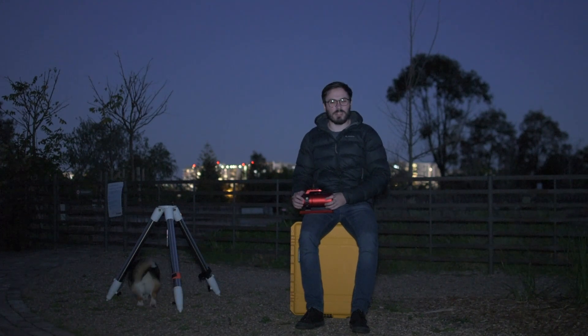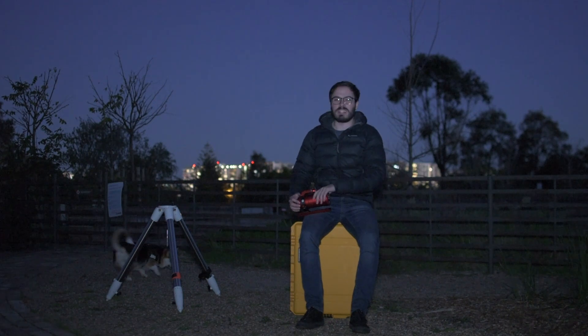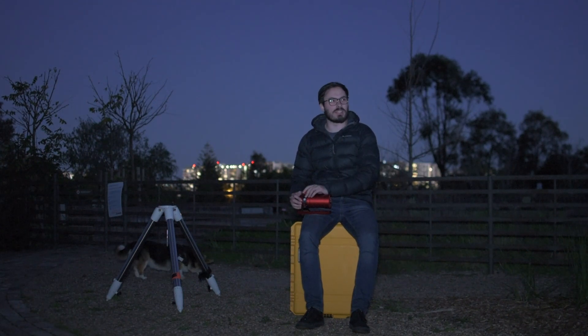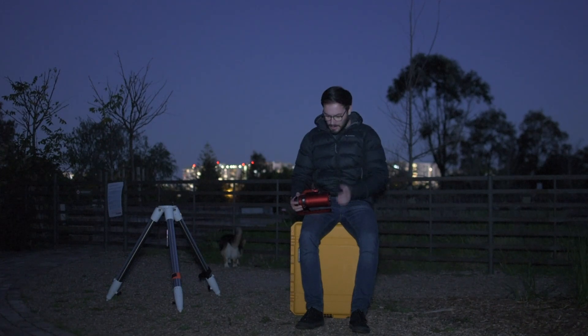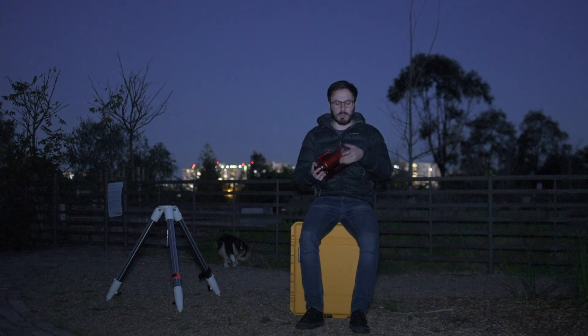We are in for a beautiful night here tonight in Sydney. It's a clear sky with a very light breeze and it's a bit cool and crisp. Tonight we're going to be talking about the William Optics Red Cat 51.